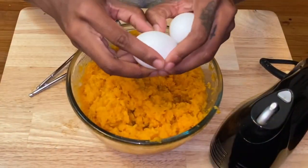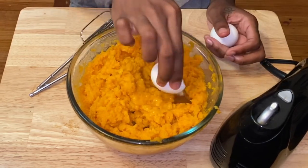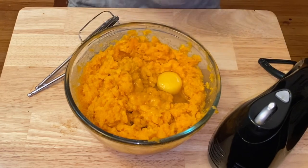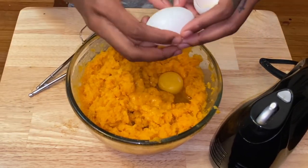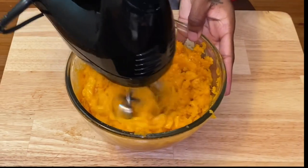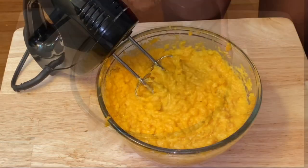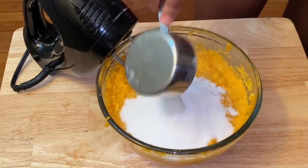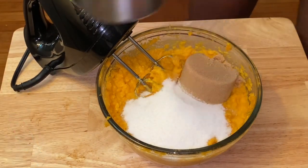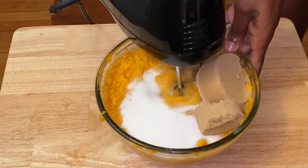Now we're going to work on the sweet potato pie filling. I use two eggs. Just as a disclaimer — use this as a guide, I don't have your taste buds. Some people like their pies really sweet, some don't, so adjust accordingly. I use a half cup of white sugar and three-fourths of a cup of light brown sugar.